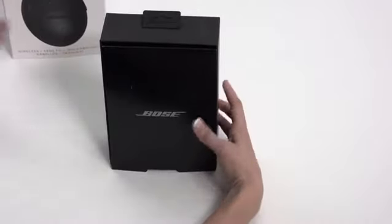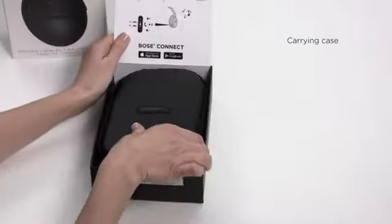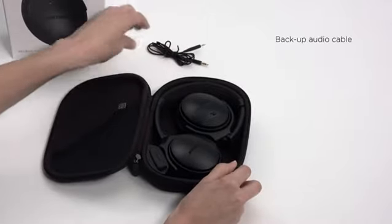Let's start by carefully unpacking them from the box. Included in the box, you'll find the carrying case and the Bose QuietComfort 35 wireless headphones, and a backup audio cable.